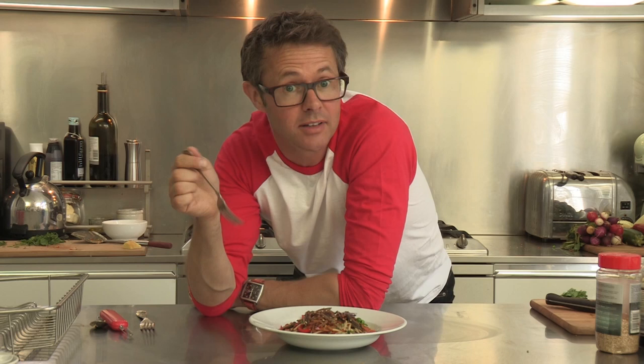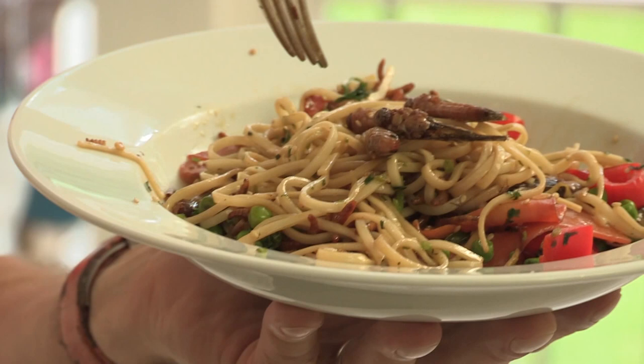I might not have convinced you to eat this because it's adventurous. Maybe I haven't convinced you because it's going to save the world. But maybe I'd convince you because it's delicious. That — trust me — is fantastic!